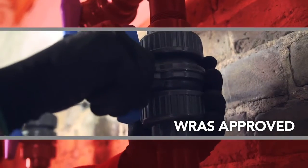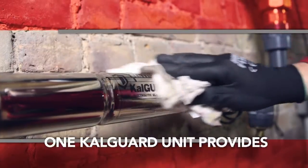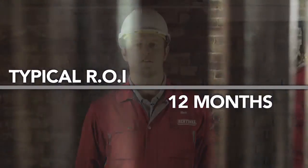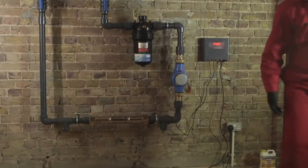CalGuard requires minimal maintenance, has negligible running costs, and one CalGuard system can provide whole system protection. Incredibly cost effective, CalGuard can provide a return on investment within 12 months. This is why thousands of commercial and industrial facilities have installed CalGuard from Sentinel Commercial.